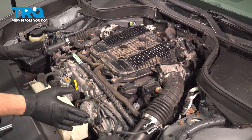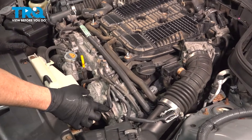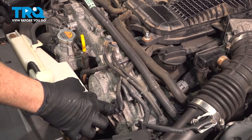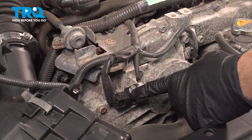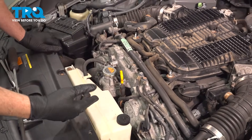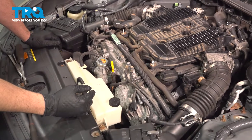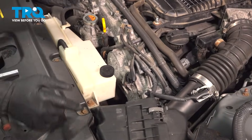Here we have the front side of the engine with two cam sensors — one on the front driver's side and one on the left hand passenger side. This job can be performed with the engine cover on, but it is easier to do with it off as it gives you more light and accessibility. We need to replace the driver's side sensor.